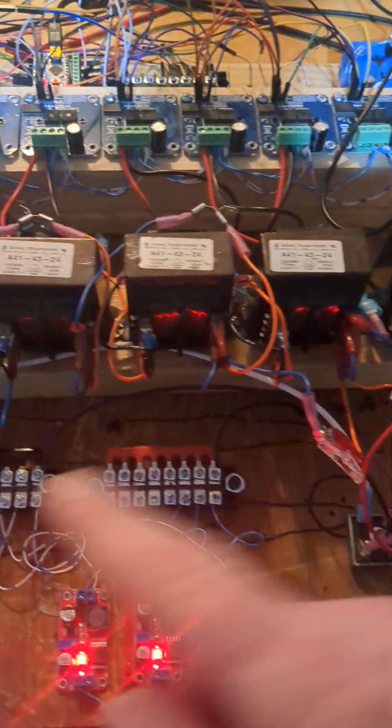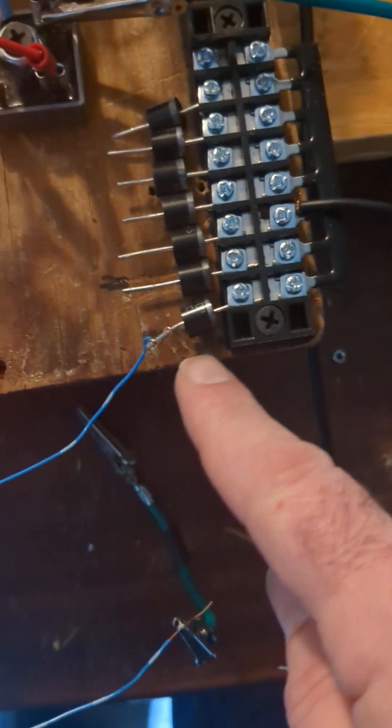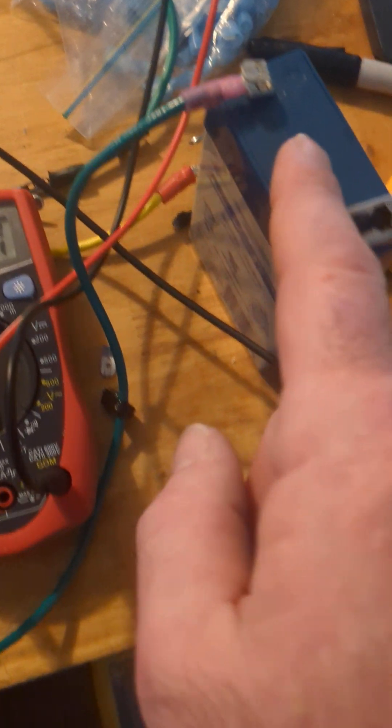So here I have three boost converters hooked up on the output bridge rectifier — a series bridge rectifier — connecting to my terminals. They go to three boost converters. Right now I have one boost converter hooked up with diodes because I don't know if these have internal diodes and I don't want to feed positive voltage back into them. So I have one boost converter hooked up, coming out to the multimeter.